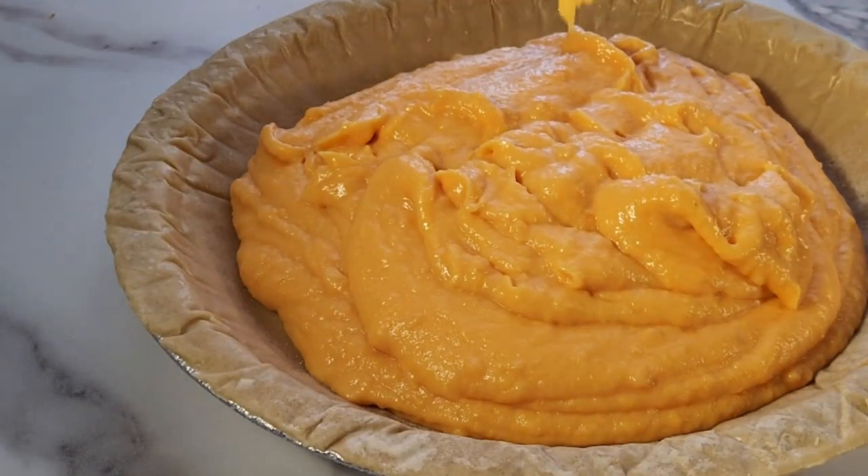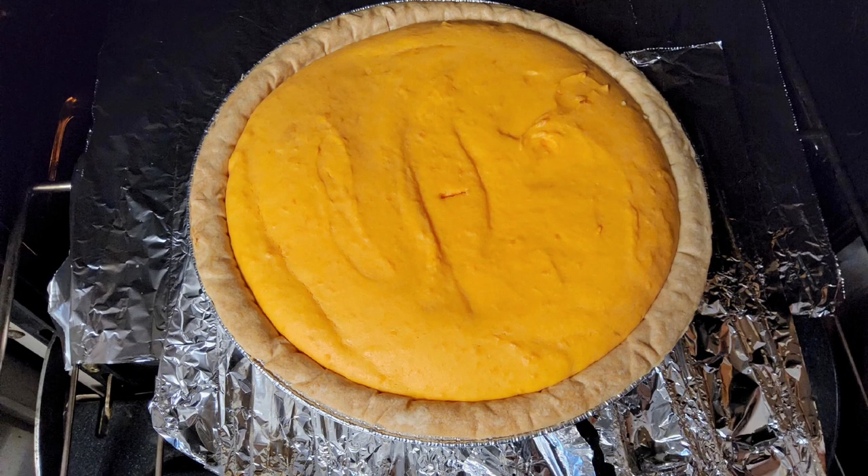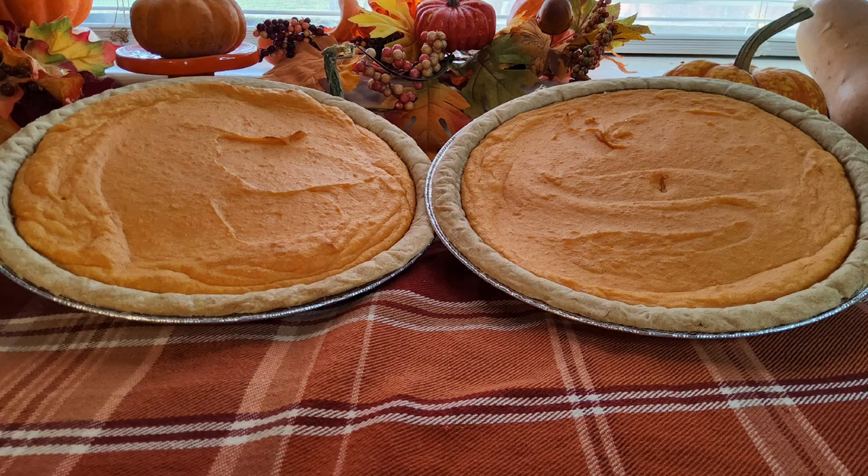Pour mixed batter into the pie crust. Preheat oven to 350 degrees and cook for 30 minutes.